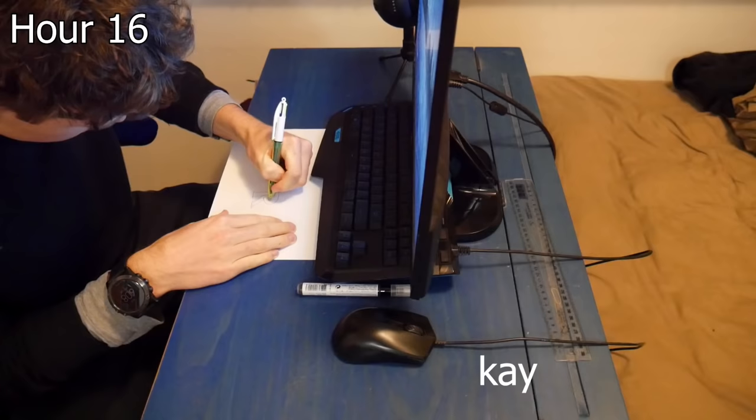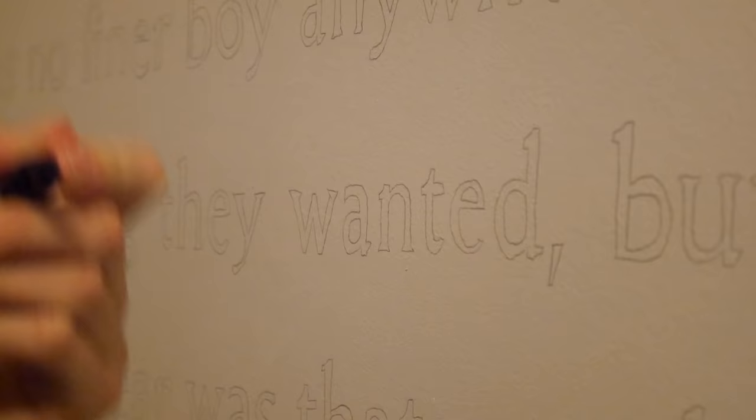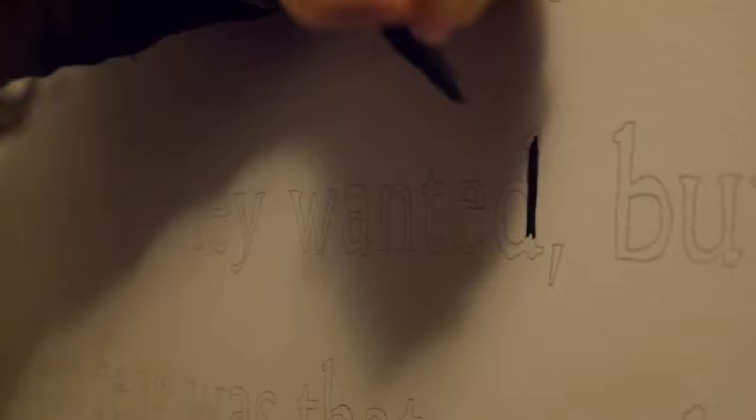I think I have a blister on my thumb — I don't know if you can see that. This is going to be difficult, this could go horribly wrong. I'm gonna call that done.